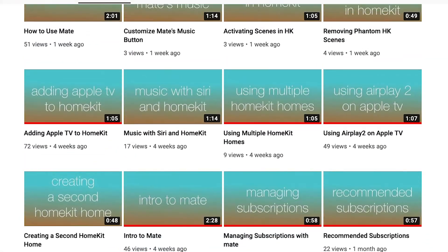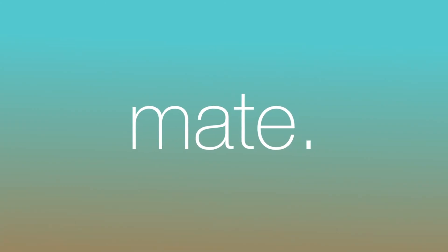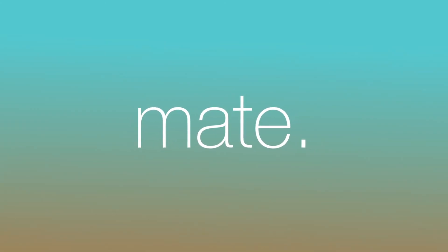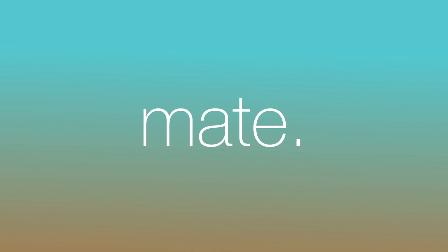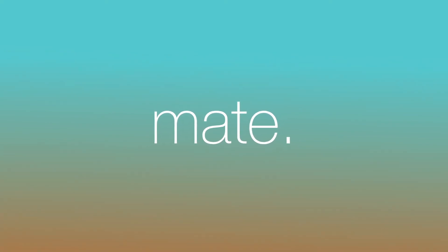For help adding specific devices, check out our other videos. Thanks and have a great day. Check the description for links to products to take your HomeKit to the next level. Subscribe to be notified as new help videos are released.